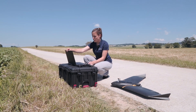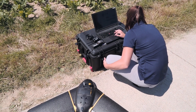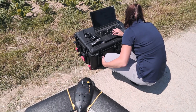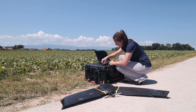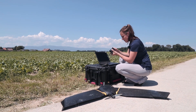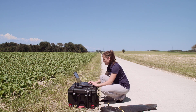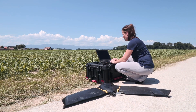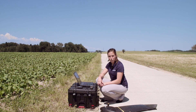To set up your ground station, open the laptop, turn it on and launch e-motion, the flight planning software. Connect the modem to your ground station — the antenna should point straight up. Now in e-motion, open the mission that you pre-planned in the office. And now we are ready to connect to the drone.